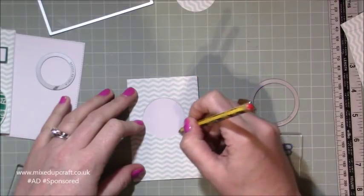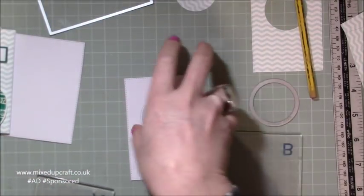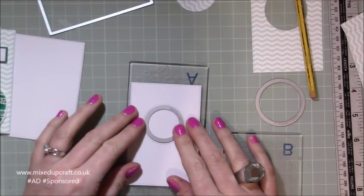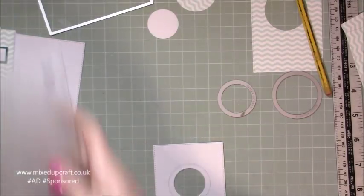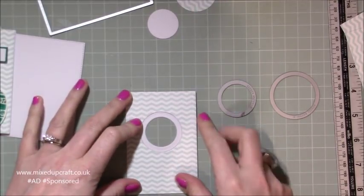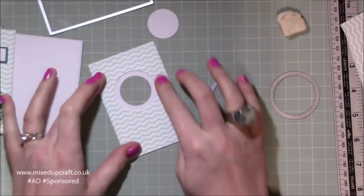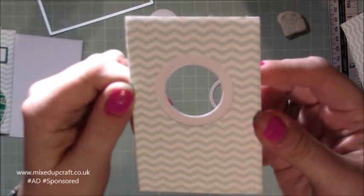Lightly draw around the circle shape in pencil on the white card. Then with the smaller die, pop it in the middle, get it nice and centered, and run that through your machine. Keep that white piece as well. Now we've got that, rub out the pencil mark. Stick the patterned piece over the top perfectly using wet glue so you can wiggle it around until you're happy with where it sits. You can see now that's just stuck down perfectly.